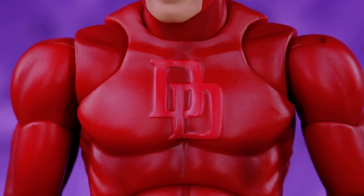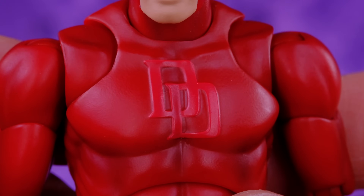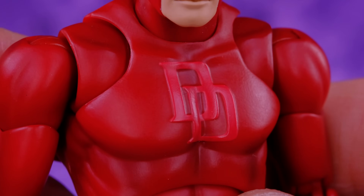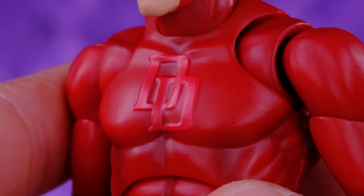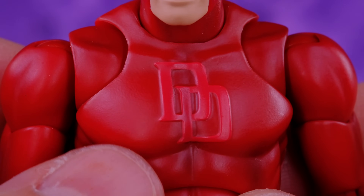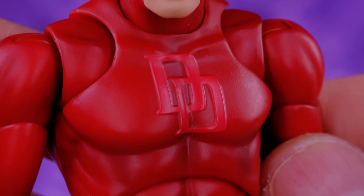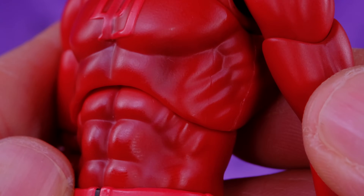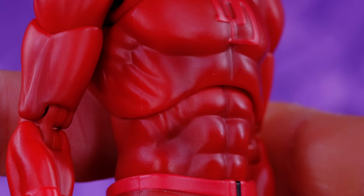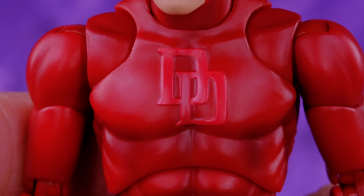Taking a close look at the details on Daredevil, starting at the chest — he does have the two D's and they look really nice. They're sculpted on there and also painted really well: very crisp and clean, no slop, not fuzzy at all. You don't see any red bleed from the letters onto the figure itself. I love that the letters are a different shade of red than the rest of the figure, making them stand out. The belt is the same color red as the chest letters, which is a very cool detail.